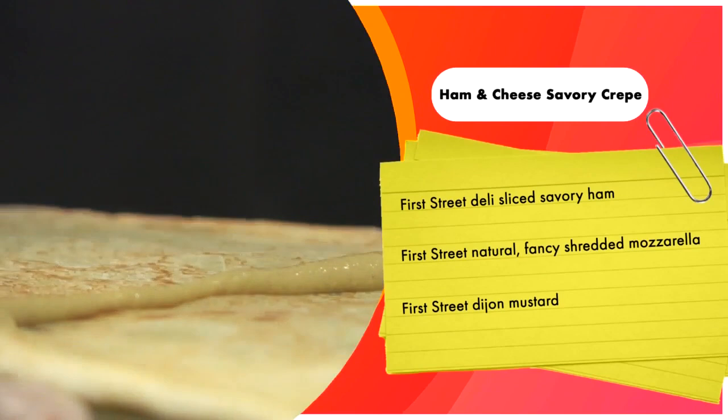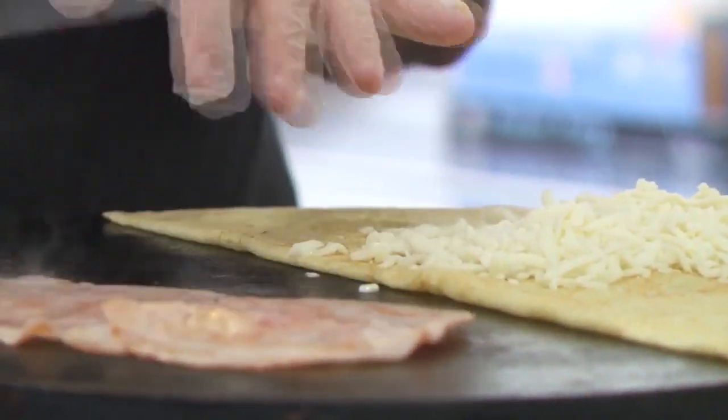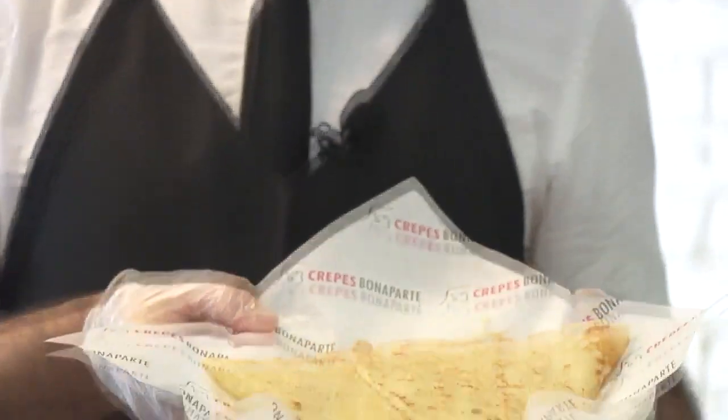Put a little bit of Dijon mustard and a little bit of shredded mozzarella — spread it out. We're going to flip the ham over to warm it up, then set it on the crepe. Pull the crepe into a nice little triangle. It's your traditional ham and cheese crepe.